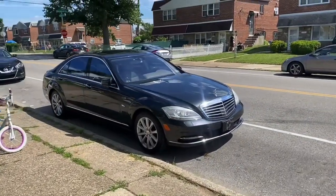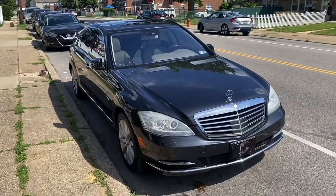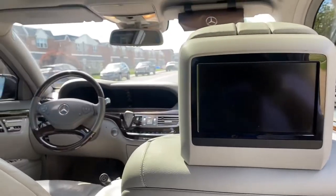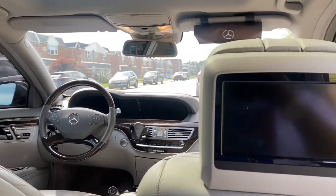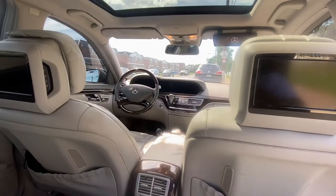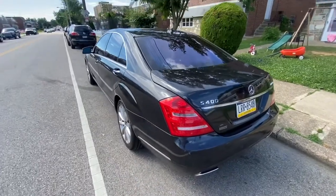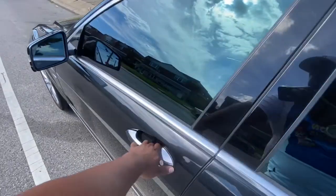You have the W221 S-Class with the entertainment system package — this is the package with the DVD player located on the floor in the back seat, and you also have screens in the back seat. I'm going to show you how to get video to these screens from that DVD player, and also from the DVD player attached to the front dashboard. This is a 2012 hybrid S400, and this should work on any S-Class from 2007, this body style, up until 2013.